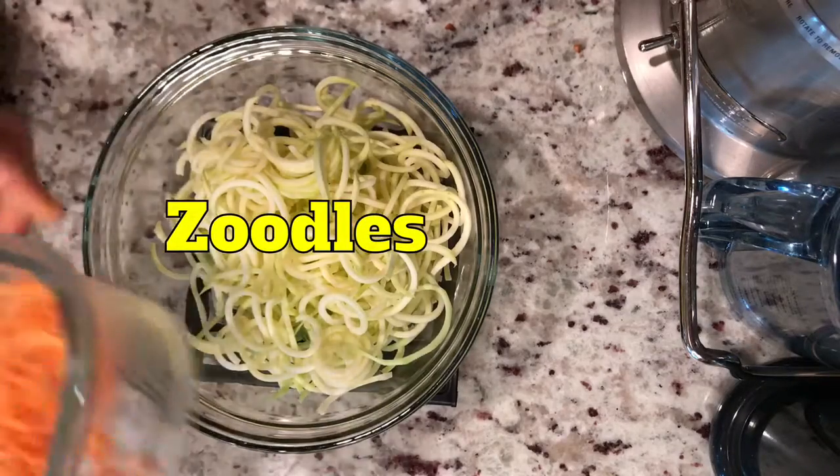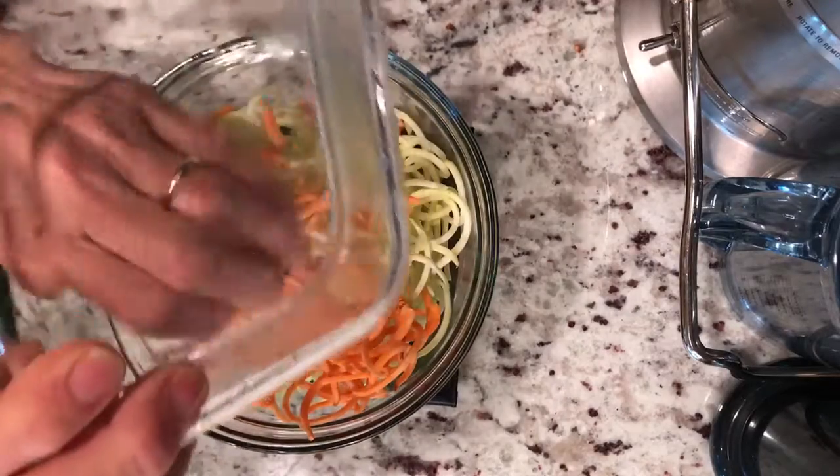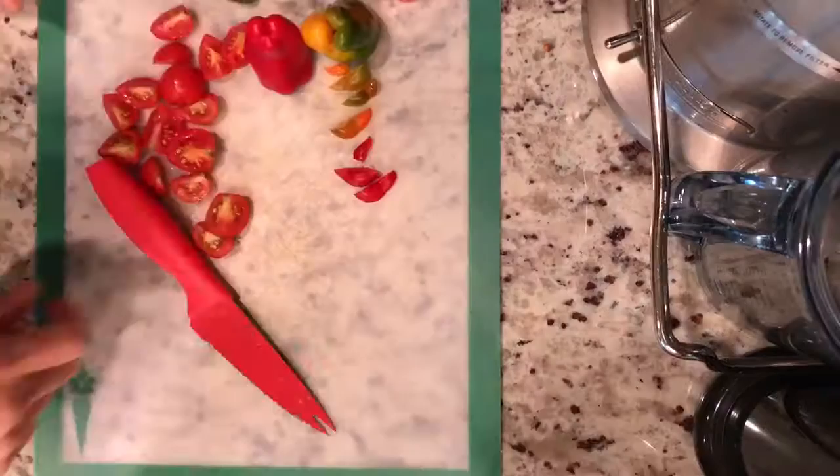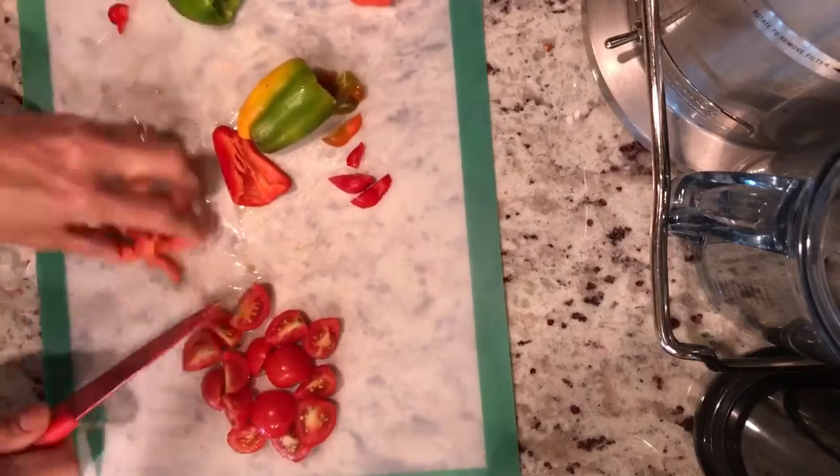Zoodles! Today we're going to use some zoodles that I have left over, which are zucchini that has been spiralized — it is raw. And then we've got the sweet potato raw noodles as well.